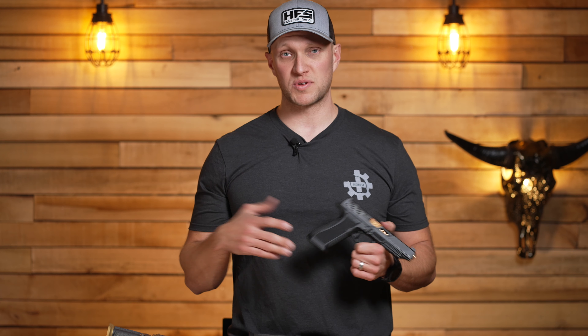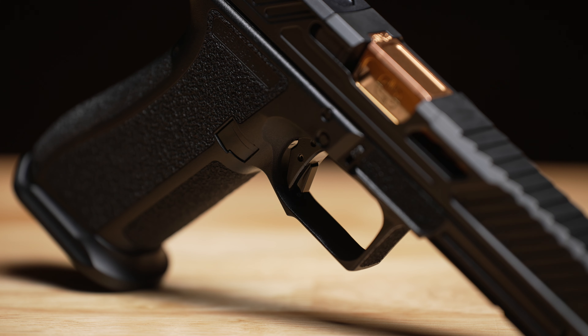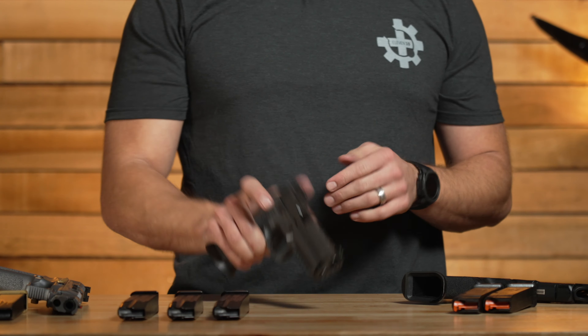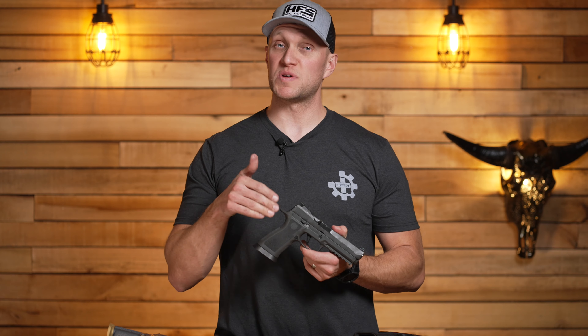With the Glock 34, right off the bat you need a new trigger, a magwell, and new sights for any competition or duty use. This Shadow Systems DR920L has all of those — the trigger, the sights, magwell, an optics cut, and much better slide serrations. It comes with two magazines; the Magpul P-Mags seem to work fine. I don't personally have any issues with them, though I have seen some people talk about how much they dislike those magazines.